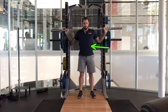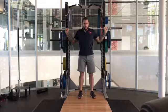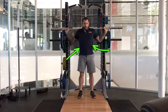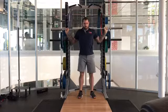We want to be bracing the midsection at all times to help create stability and a neutral spine. We're going to do that by taking a deep breath and pushing that air we just breathed in against the abdominal wall from the inside.